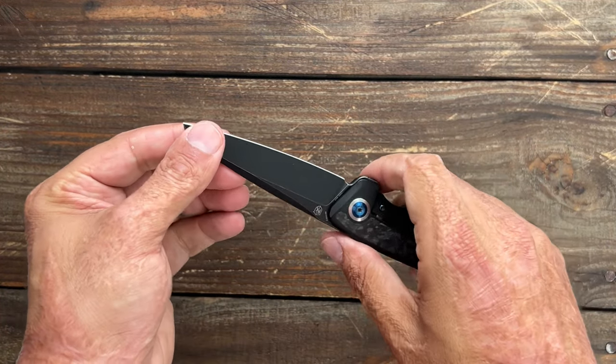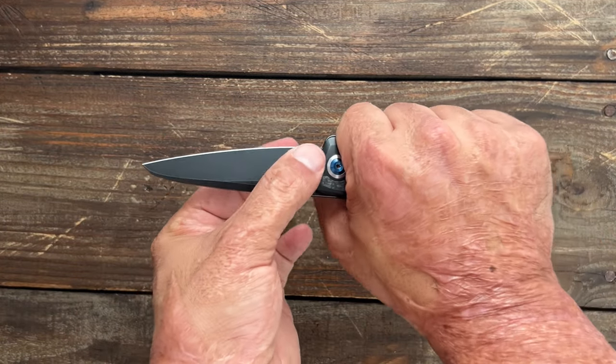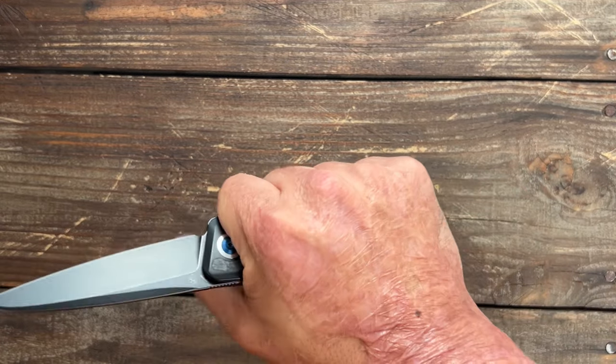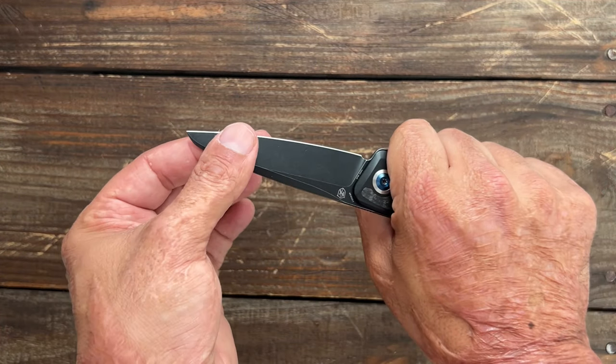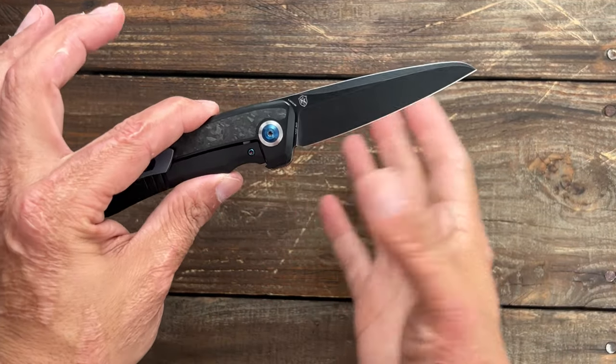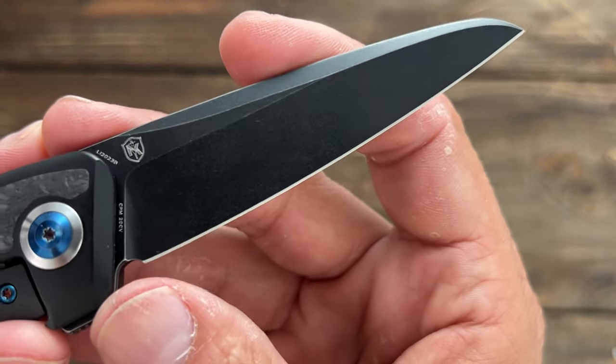Just cutting, breaking up cardboard and stuff like that. The edge curves up, so it's going to give you more of a belt or belly feeling. But you should be good making long cuts — you may start to slide out once you get towards that tip. But overall, I think it's an attractive looking blade. This particular one is a black wash finish.